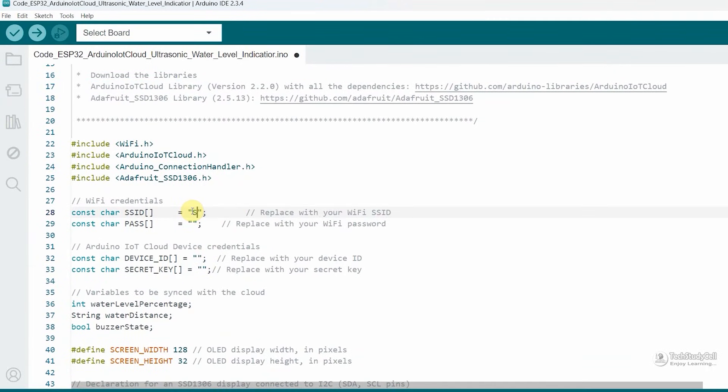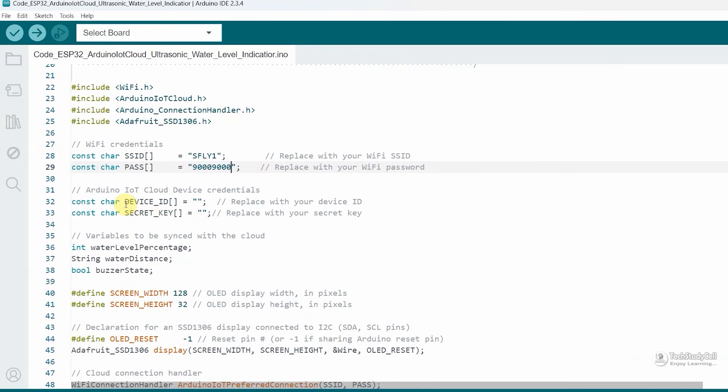Then here you have to enter the Wi-Fi name or Wi-Fi SSID, then Wi-Fi password. After that, you have to enter the device ID and secret key. We have to get it from Arduino IoT Cloud.